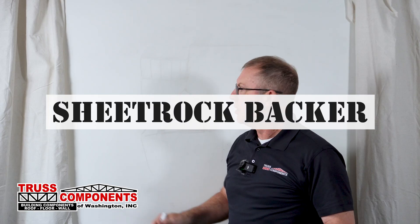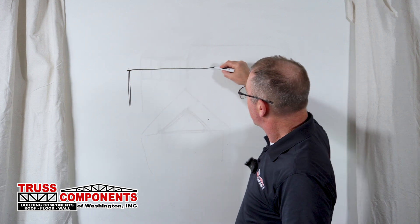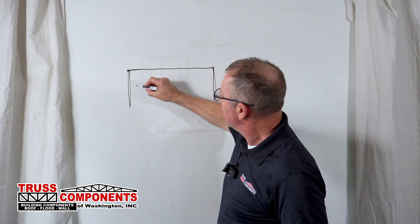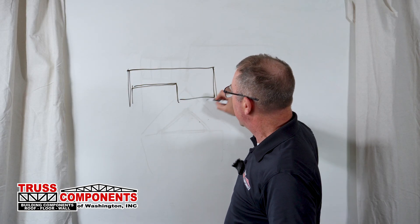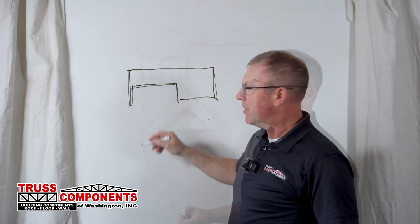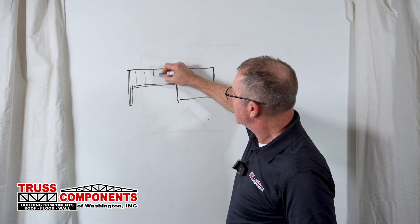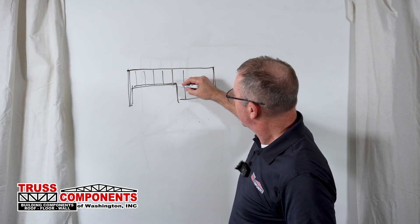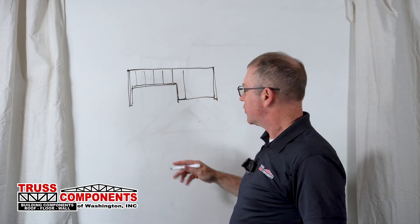Accessory truss number two: the sheetrock backer. In most plans these days, we have a roof line that'll continue, but on the inside we might have a vaulted ceiling. From a cross section, that ceiling would look like that — you've got your scissor trusses, this is where there's a vault section, and this transition in the ceiling may happen off of truss layout.